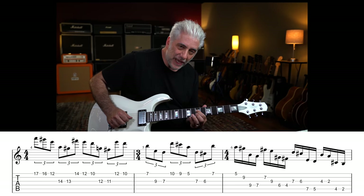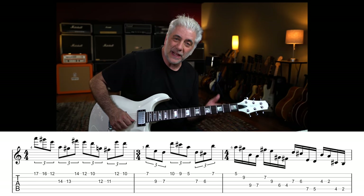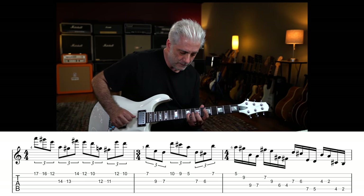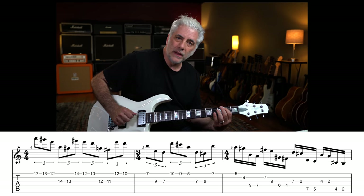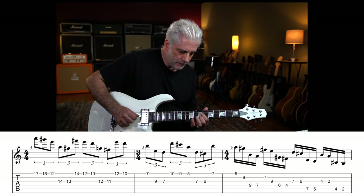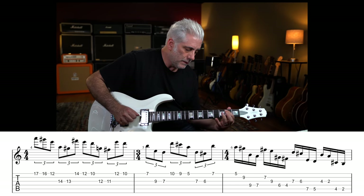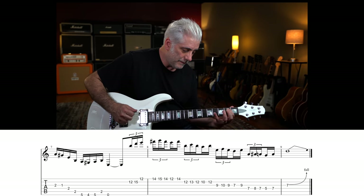Down a 6th, down a step, up a 6th, down a step — that's the pattern. It's the same pattern and I'm just moving down the strings. Down a step. And then I go and resolve. That's all E sus with the major third.